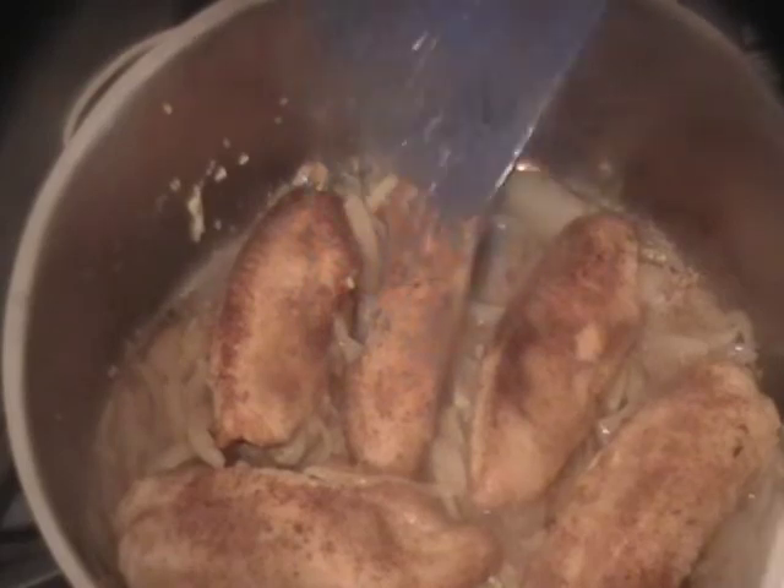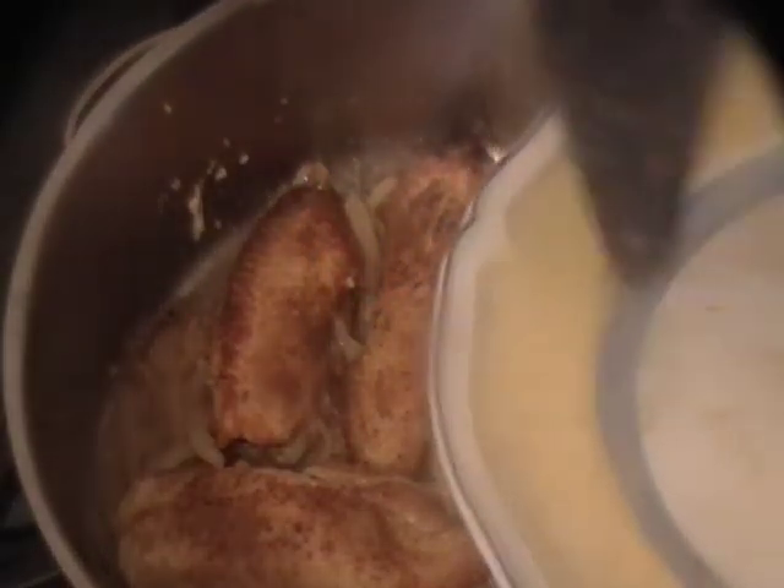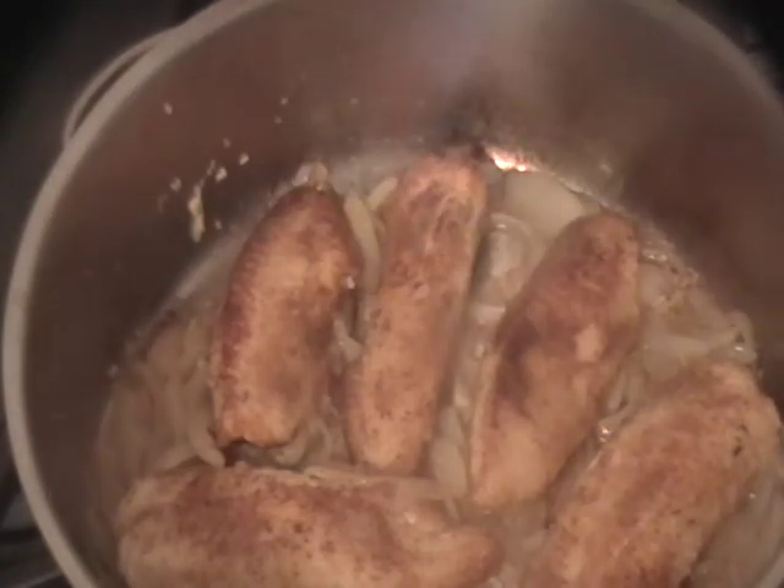Three of the pieces are large, three of the pieces are small. So be fair to your partner or whoever's joining you. That's it — enjoy!